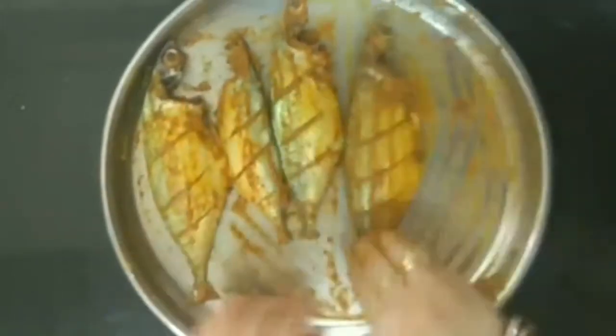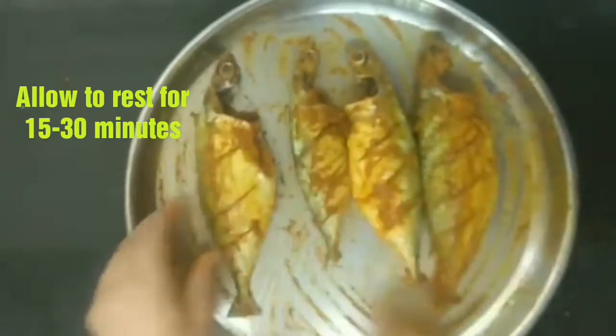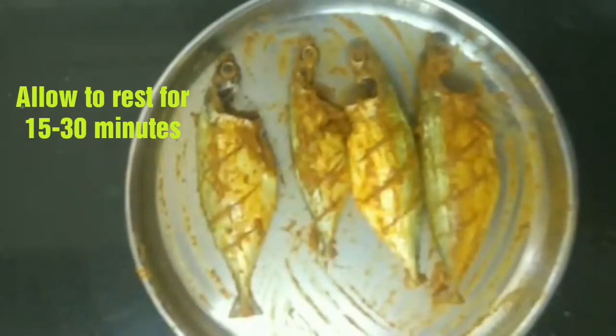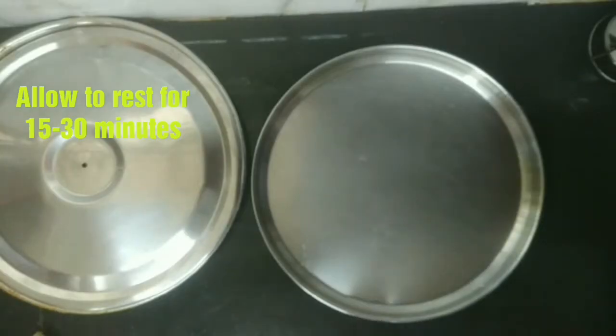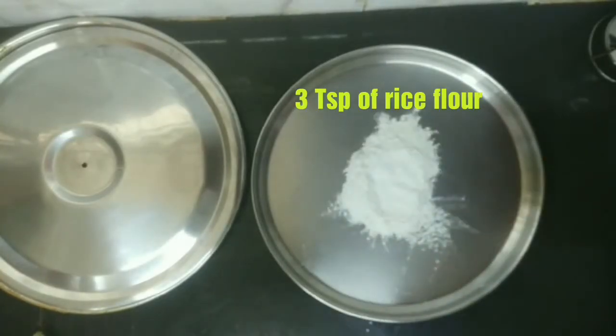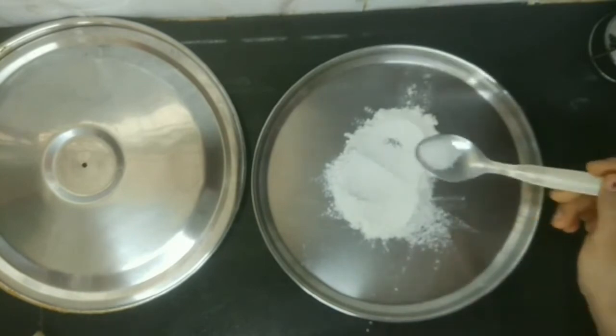Then I will allow the fish to marinate for 15 to 30 minutes. If you are in a hurry and don't have time, you can cook it quickly — it doesn't matter. But marinated fish tastes really good. For the coating, I have taken 3 tablespoons of rice flour and salt to taste.